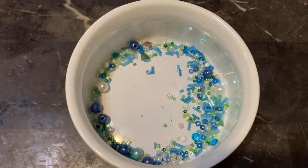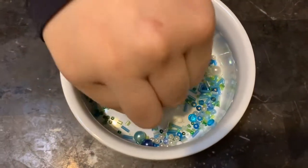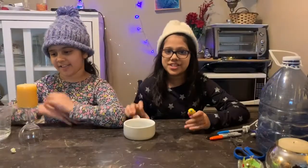We have some beads here and we have different kinds of beads. There are some white ones, some blue ones, and some green ones. Let's hand it on to the video.